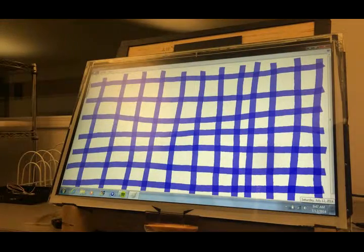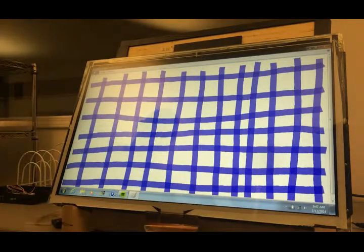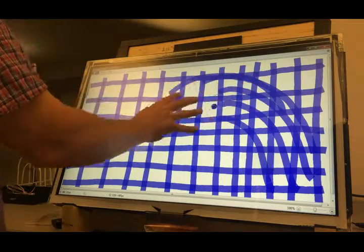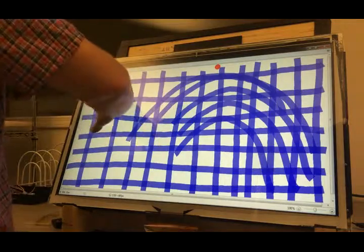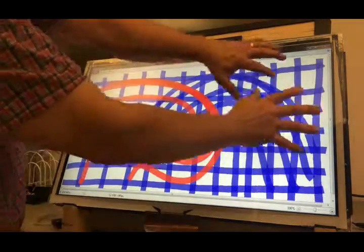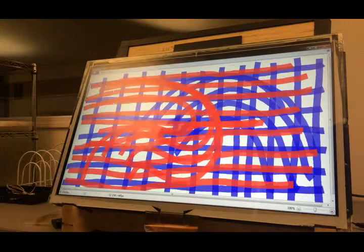We can see that all its coordinates are working correctly. So now let's do a multi-touch test. You can come back and choose a different color so we can see it on top.